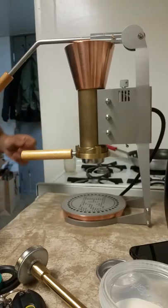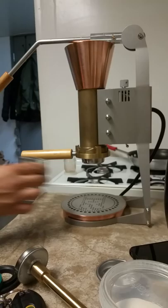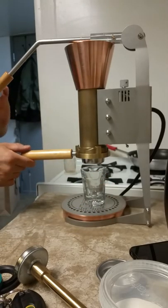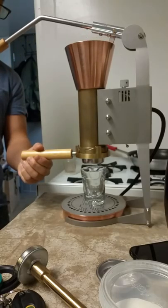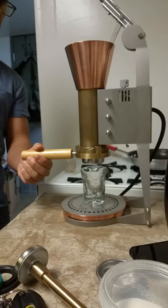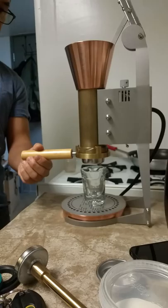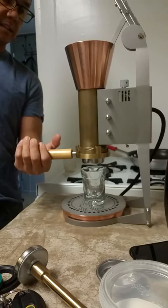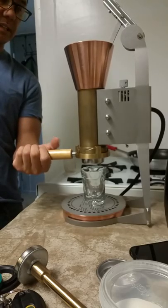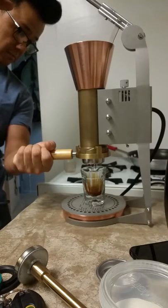Now it's in. I'm going to grab my cup. So here's my shot glass. I'm going to lift the lever all the way up. I'm going to let it sit for a little bit to saturate — pre-infuse. And I'm going to push down gently while holding the portafilter handle and pushing the other way for counterforce. And here you see the shot being pulled.